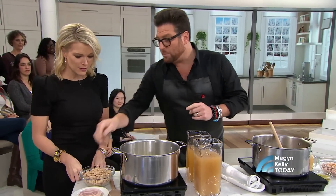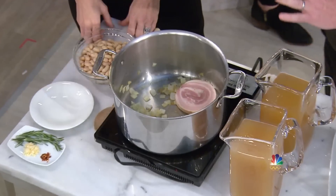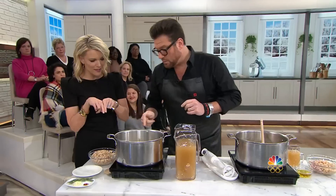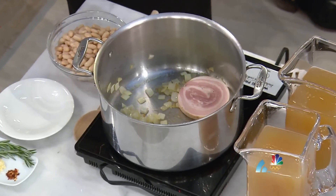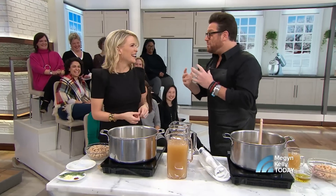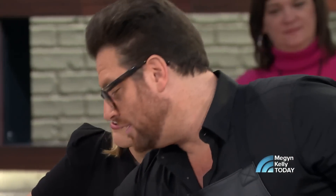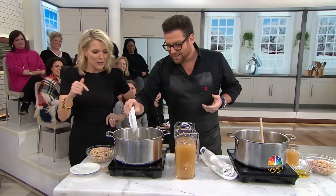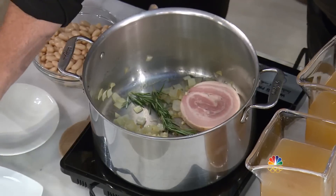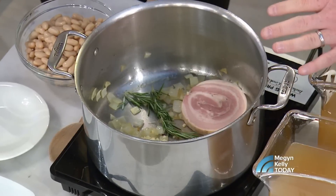So white beans, some pancetta. Pancetta is like Italian bacon, but it's not smoked. You can get it in a disc or in a bigger piece — it's the belly, just kind of wrapped. We also have crushed red pepper, a little bit of garlic, some extra virgin olive oil, onions, and rosemary.